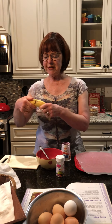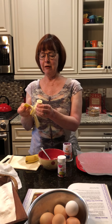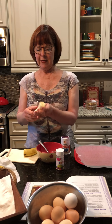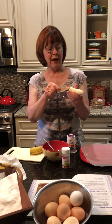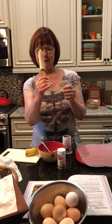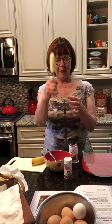So the first thing I'm going to do is cut my banana. And then I'm going to peel my banana. The next thing I'm going to do is take my popsicle stick and just place it — insert it in the banana. So there's the beginning of my banana popsicle.